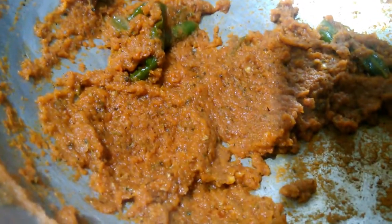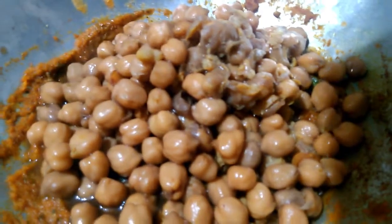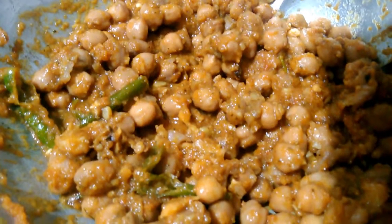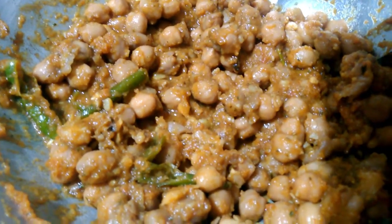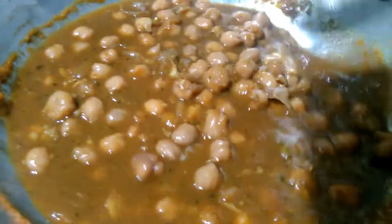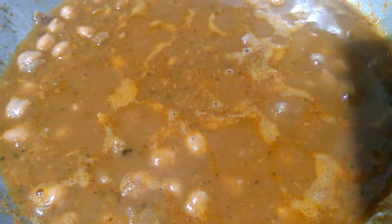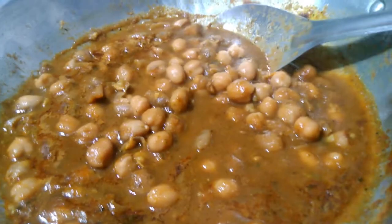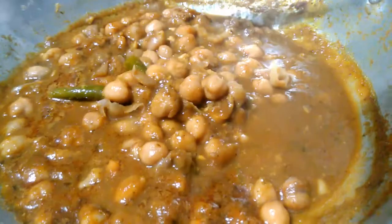Let's mash it in the sauce. I will mix it well. Now let's put the flour in a bowl. I will take the flour and cook it. The flour will be cooked correctly.